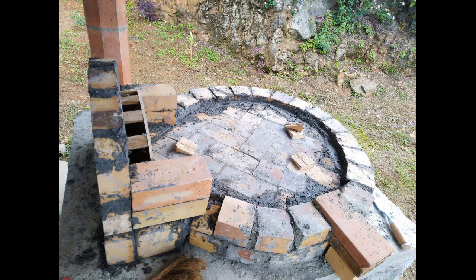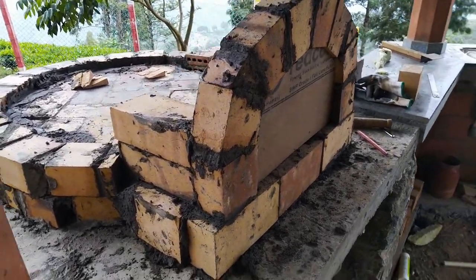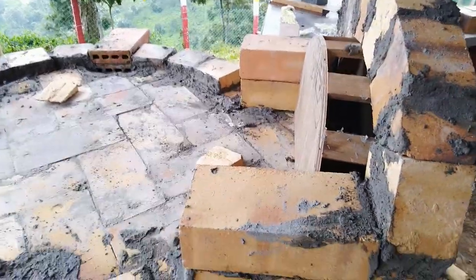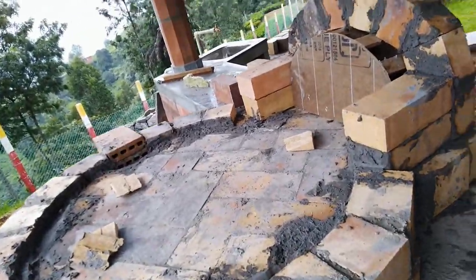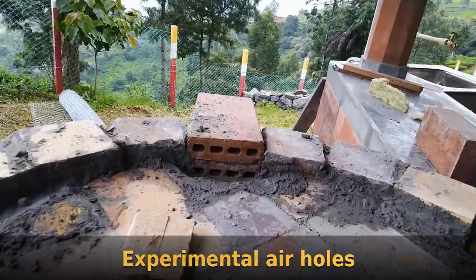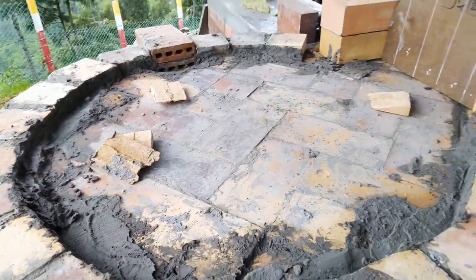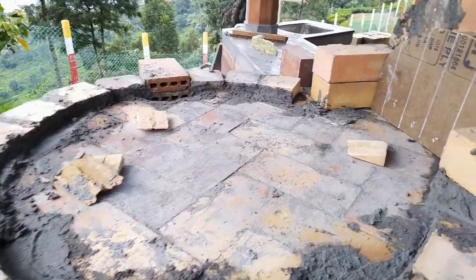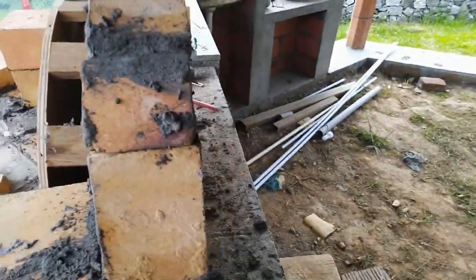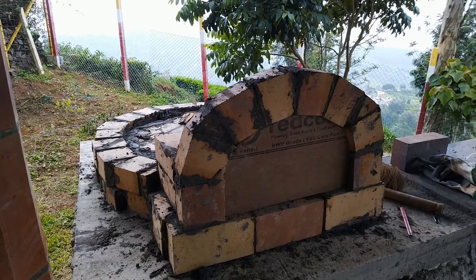Now we are two layers up — you can see the wedge-shaped bricks and the two side walls coming up. On the far side you can see two bricks which look a little different and have holes in them. Those are air holes — my own innovation. When the door of the oven is closed and I still need air for the fire, I can control the intensity of the flames with those air holes. That's an experiment I was trying out, and I'll show you later that it worked out quite well.